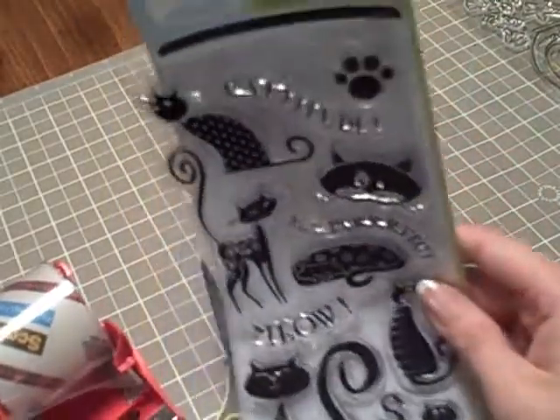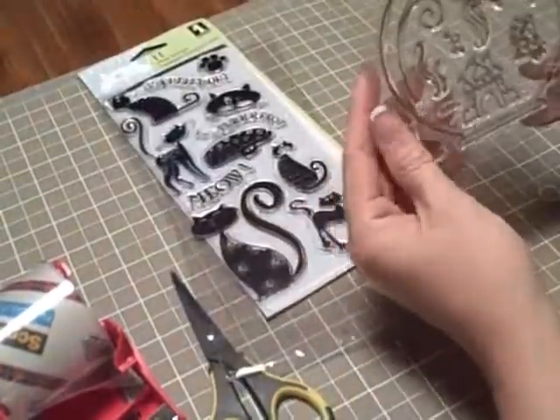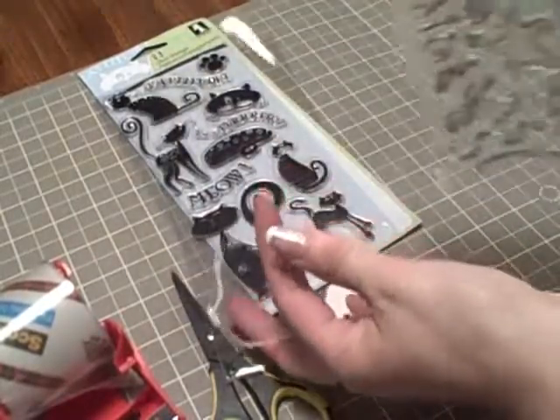Catitude. I love that — Catitude. So, first of all, this one. As you can see, this is attached when you take it off.